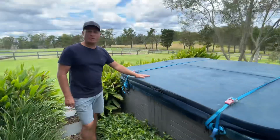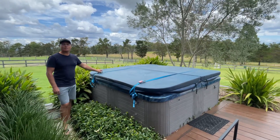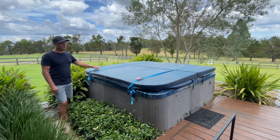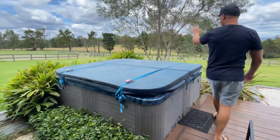Because at times when it gets a bit windy, this thing will go for a six. So we need to have these straps on for when the spar is not being used. When you are using the spar, just take this cover off and fold it back like this.